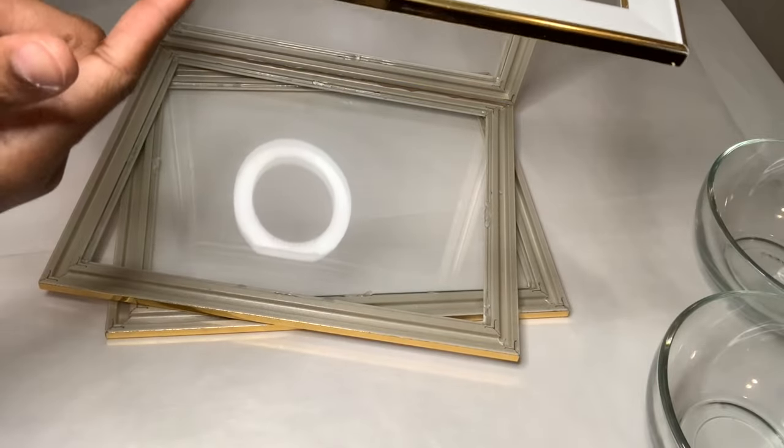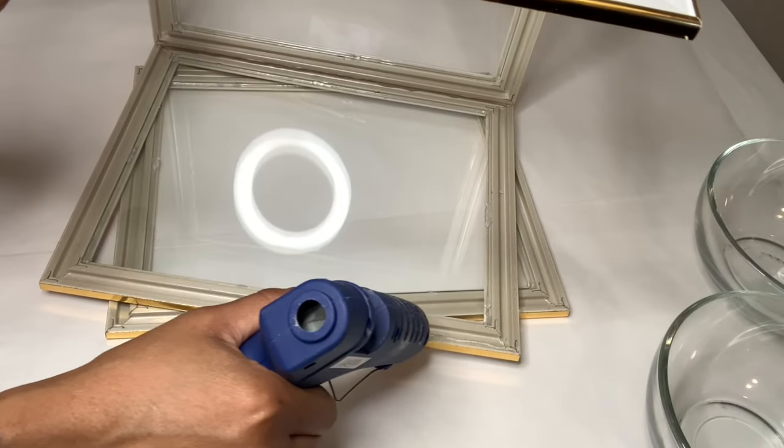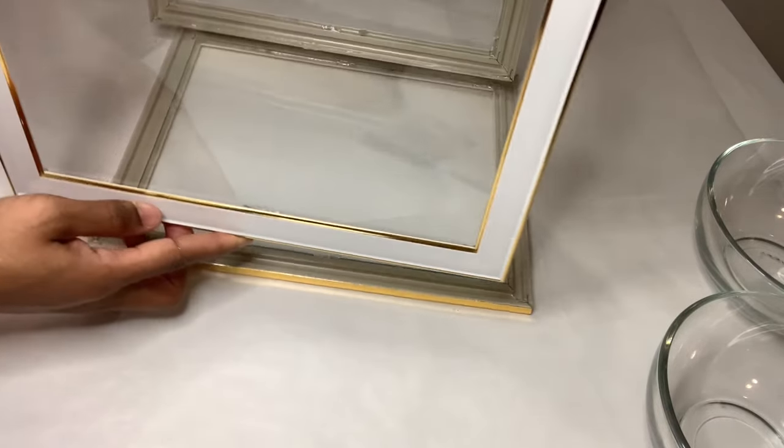This is the third frame. I'm going to use one hand to hold that up and then use the other to add glue. Then I'll flip my frames over to attach one side and then attach the other side.